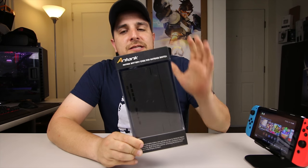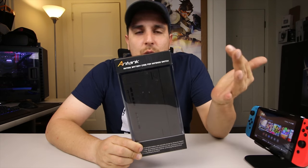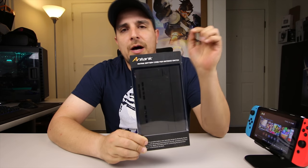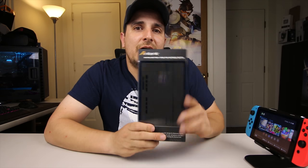So this battery backup case is from Amazon. I picked it up and it got here in two days, which was really cool — I always love Amazon Prime. I'll post a link in the description. But I thought let's open it up, let's see what's in it, and you guys let me know in the comments what you think of this.